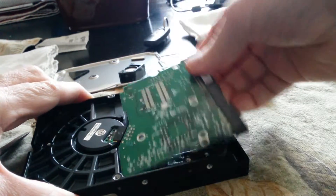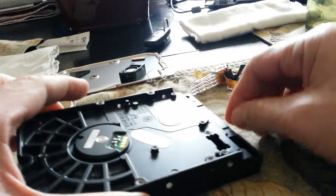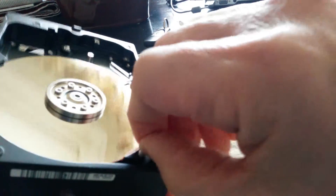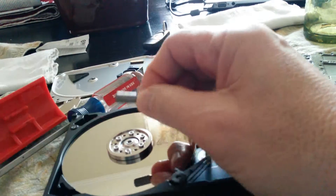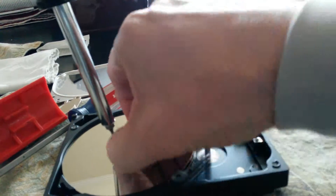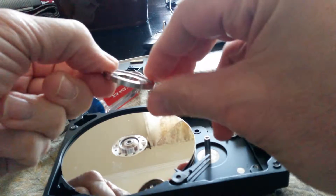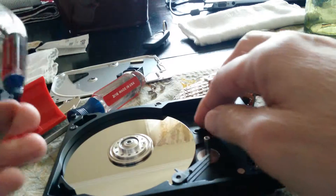There seems to be some adhesion. Then we have a foam pad, and this looks all clean. Another little foam pad there. Let's try a T7. The ring comes off — nice machined piece. It's amazing the technology that goes into making a platter. And here's one of the platters.